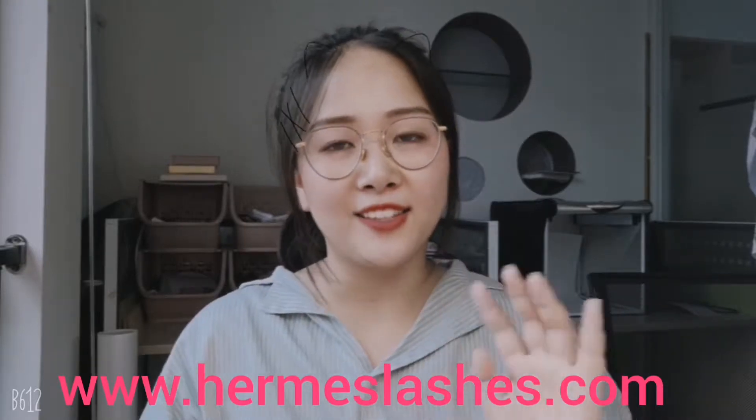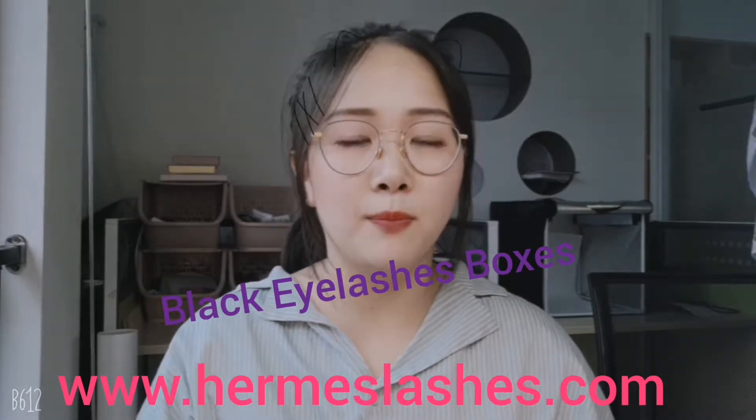Hello everyone, this is Jasmine. Welcome to my channel, welcome to Hermit Slashes. Today I will show you guys some Black Eyelash boxes.